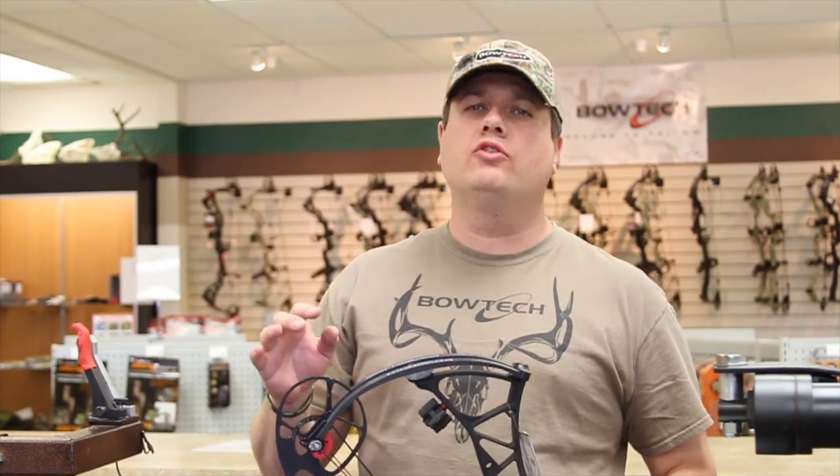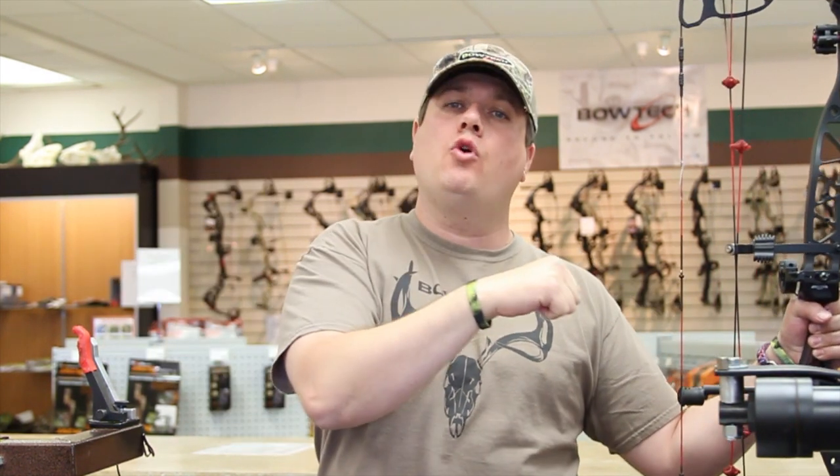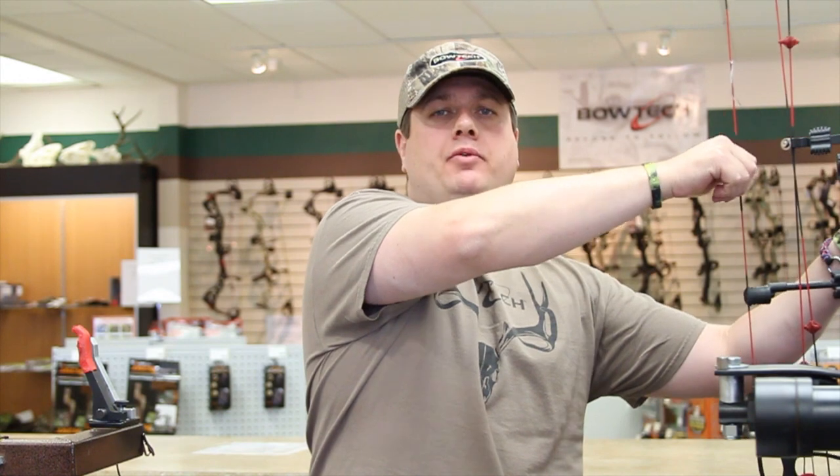Finding the proper draw length on your bow is critical for you to get all the performance that your bow has to offer. Often times we hear about let off on a bow — that refers to how much tension comes off of the cam as you come to full draw. If you're too long in your draw length, you'll never reach that full let off. If you're too short in your draw length, it'll stop too close and you won't get the full benefit of that bow. So proper draw length is critical to get your bow's optimum performance.